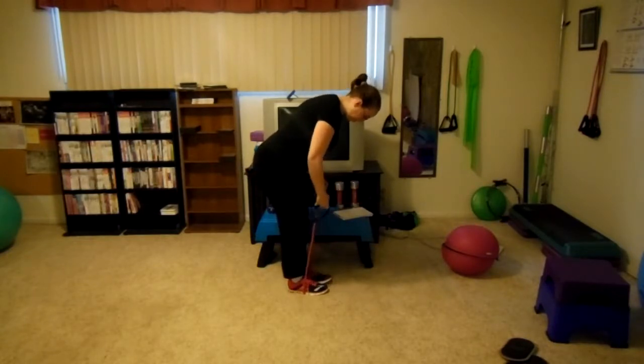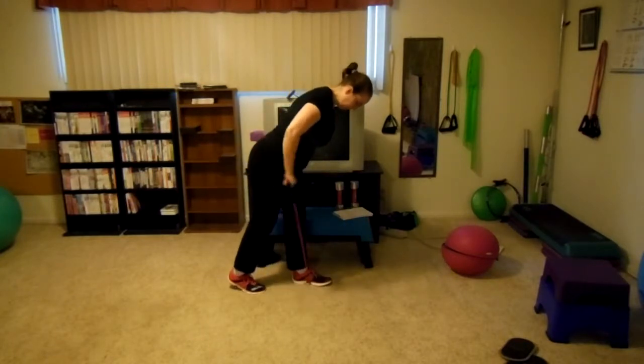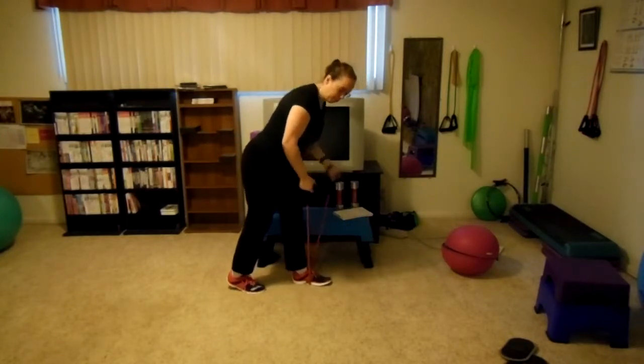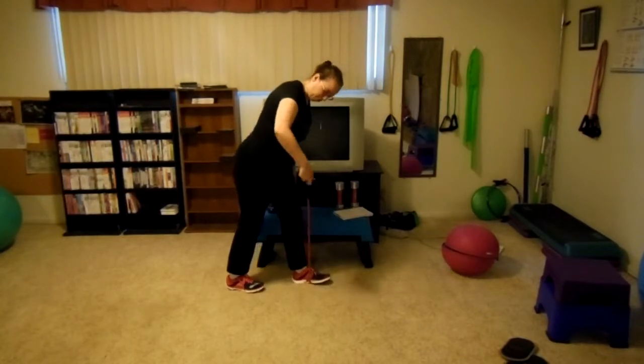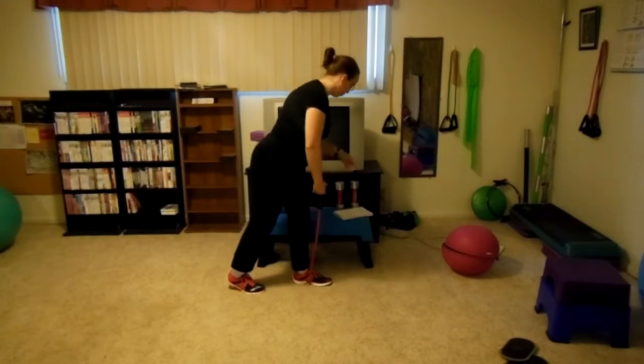For those that find two feet difficult, do one foot. But you can do the same pivoting process of adjusting the handle with one foot as you did with two.